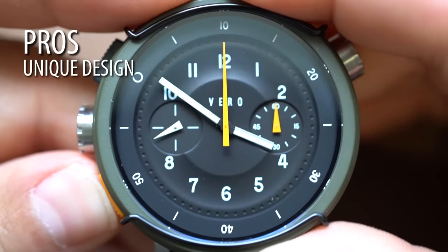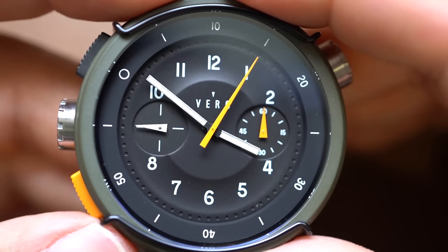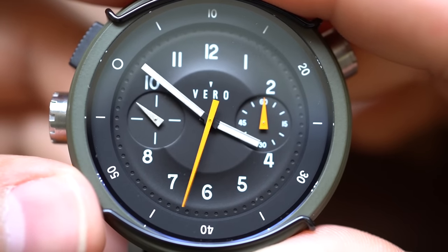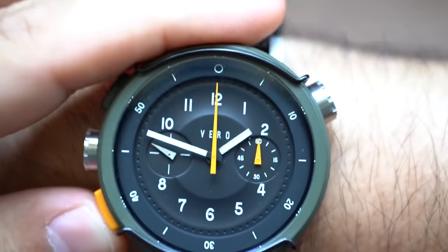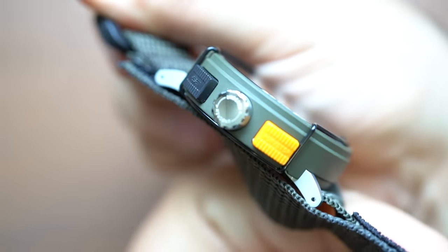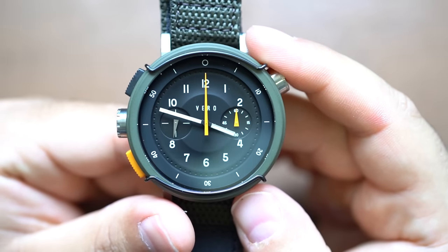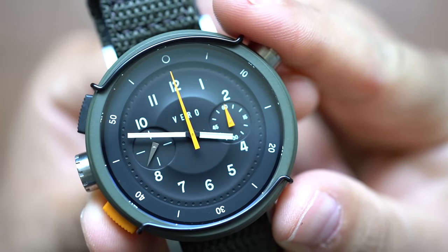The next pro would be this incredibly unique design — it's not something you see every day. It's not a traditional chronograph, but it's not so out there that it's ugly. Everything seems very deliberate, very legible, very highly visible. I love the nylon strap — that's another pro. No resin rot to worry about, and you do have drilled lugs, which means if you don't want the strap it's very easy to swap it out. The final pro would be that this feels very hefty and solid. It doesn't feel like just a typical quartz chronograph toy — this feels like an actual tool watch.